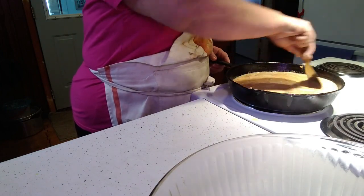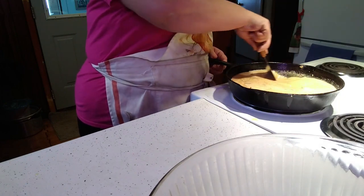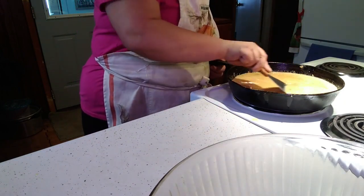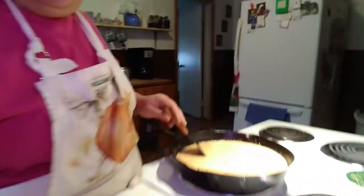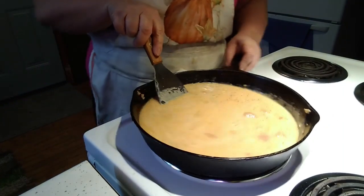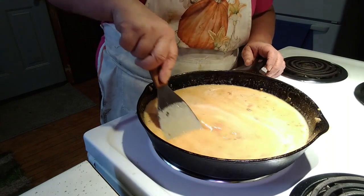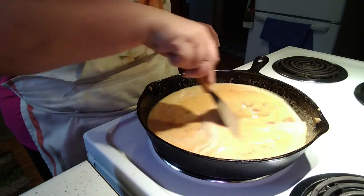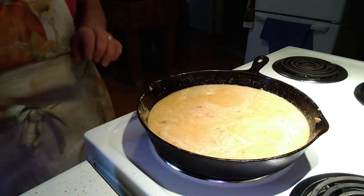I'm just going to slowly stir this because I don't want it to cook real fast — I want it nice and fluffy. I'll just mix it like that and let it cook slowly, and when that's done I'll show you how we put this together.